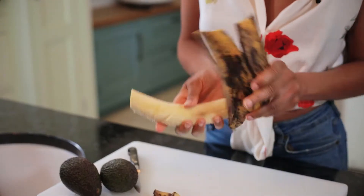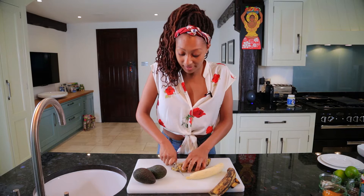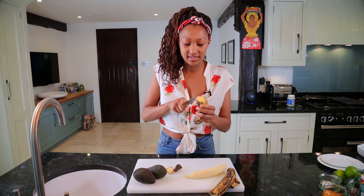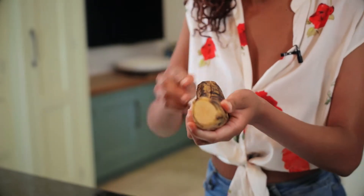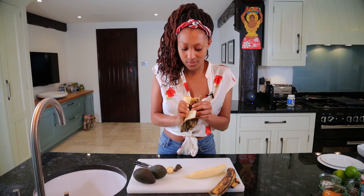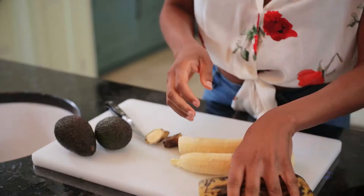They are used pretty much everywhere in the Caribbean region, which has the French-speaking islands, the English-speaking islands, and the Spanish-speaking islands - where this particular recipe comes from - but everyone is united on their use of plantain in pretty much every meal possible.